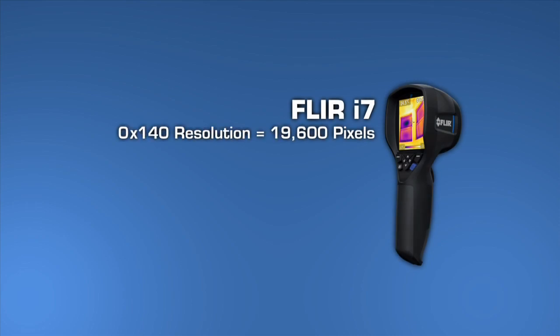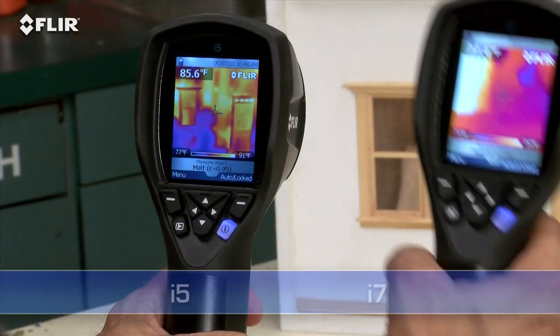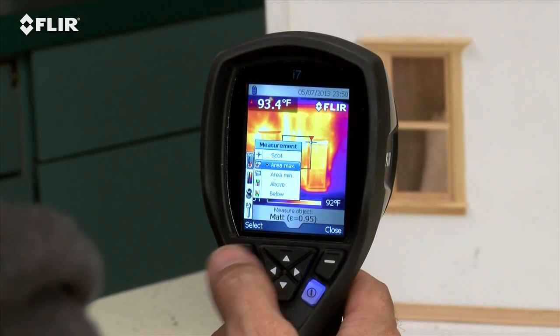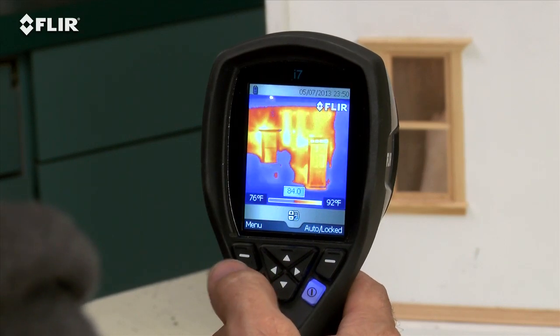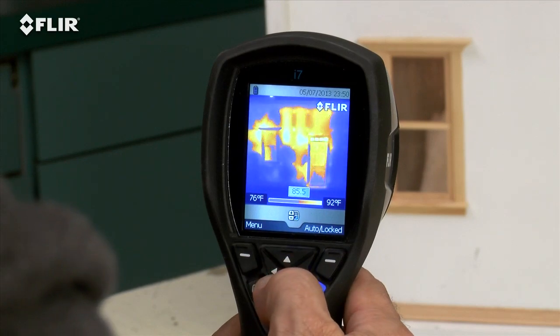Take a look at the i7. It has the most resolution in the i-Series class at 19,600 pixels. That exceeds the ResNet standard, an important credential if you're using thermal imaging to assess home energy efficiency. It's also got the widest field of view to capture more of the scene for quicker scans. Along with the spot meter, an i7 also gives you an area box measurement tool and an automatic marker that lets you find hotter and colder spots faster. Plus you can set an isotherm, which alerts you to specific temperature thresholds.